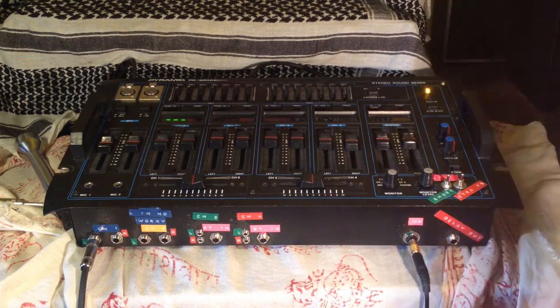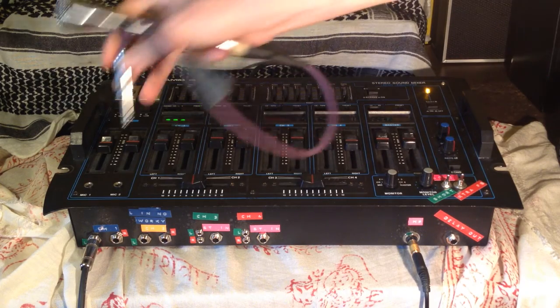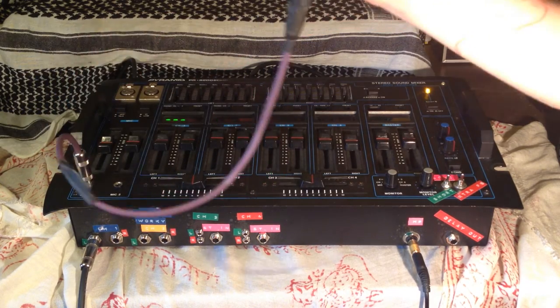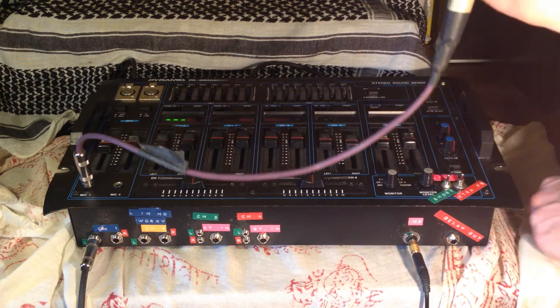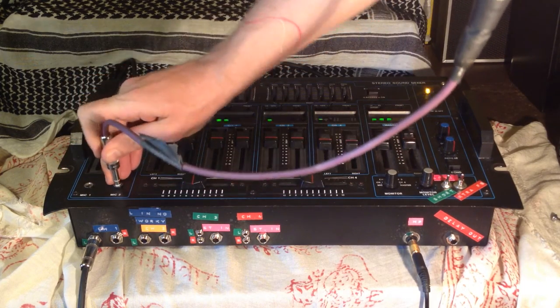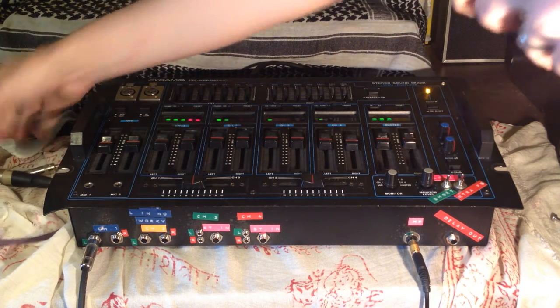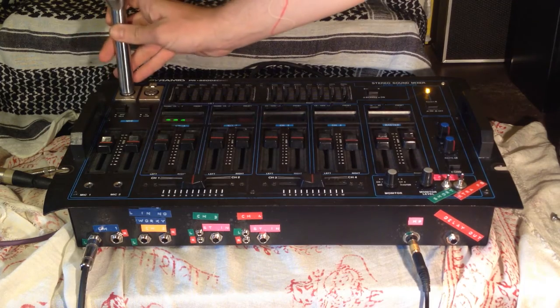I've tested all of those. Here's a microphone — I'll check the individual microphone inputs. This is a pretty terrible sounding microphone, but at least it works. And then the XLR inputs also check out.